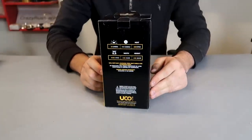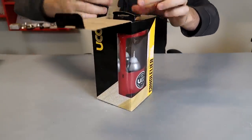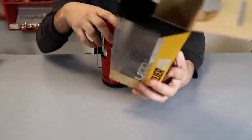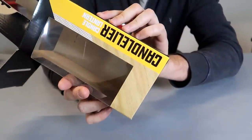Got it here — the Kendall Lenta by UCO. Very nice packaging. Let's unbox it real quick. This is what you expect to get. Beautiful. Says right here: 9-hour candle, 60 lumens, and 5,000 BTUs of heat.